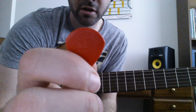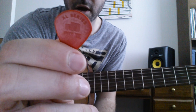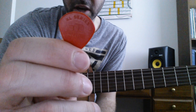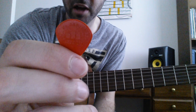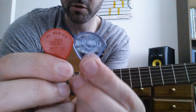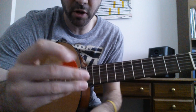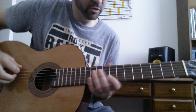He actually used to use the Jim Dunlop Jazz III XL Series, which is actually what I still use. I love these picks. I don't think I'm going to be switching up on them, but I thought I'd give this other one a try. He said that these are the most comparable to each other in size and feel and everything.